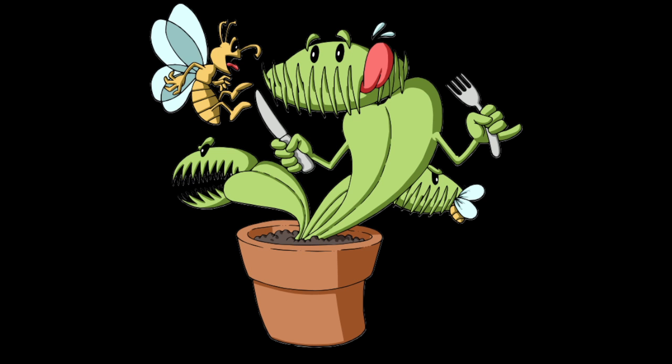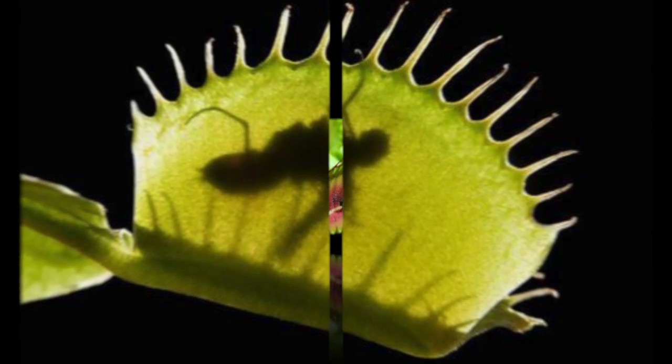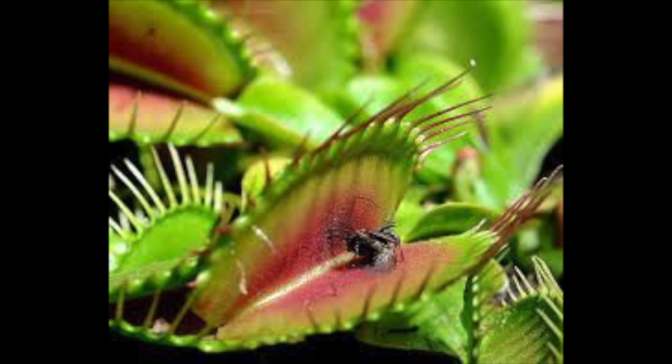The trap tightly constricts the insect and discharges digestive juices, much like the stomach acid in us humans. The fluid dissolves the innards of the insect, but not the outside — called the exoskeleton — because it's hard and tough.